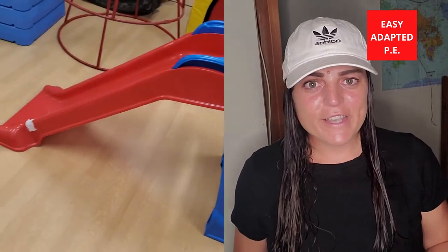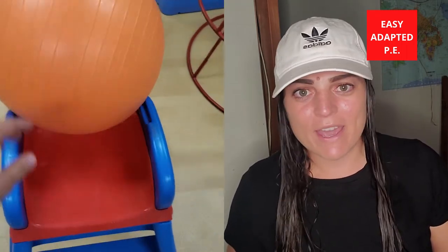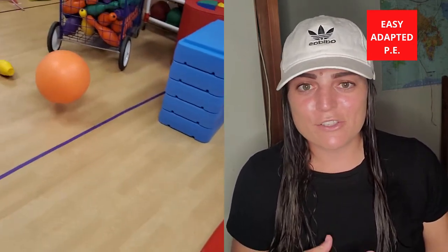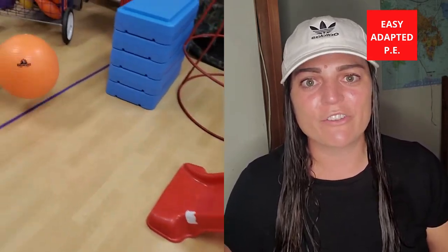For this first adaptation, I'm using a kid's slide. You can get these at garage sales, on Amazon, or anywhere really. Basically, the student puts the ball on the slide and pushes it down towards the pins. I know it seems simple enough, but for students with unique needs it's so important that we start off at a level where they are able to accomplish something and feel successful — that's why I start with something like the slide.